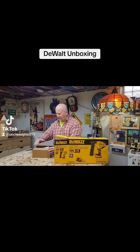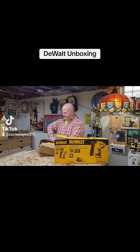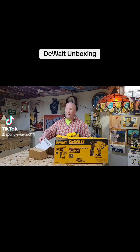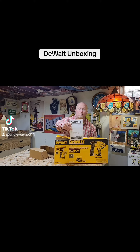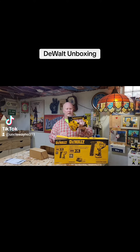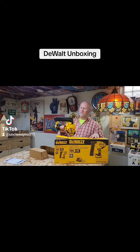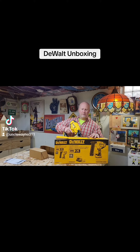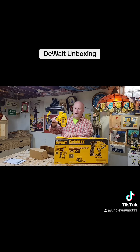Here's the actual tool itself, packed in there pretty good. And as always, directions — we'll read them eventually, because this is all brand new to me so we're gonna have to figure it out. It says it's 5.1 pounds and feels really nice in the hand. Not too heavy, nice balance.